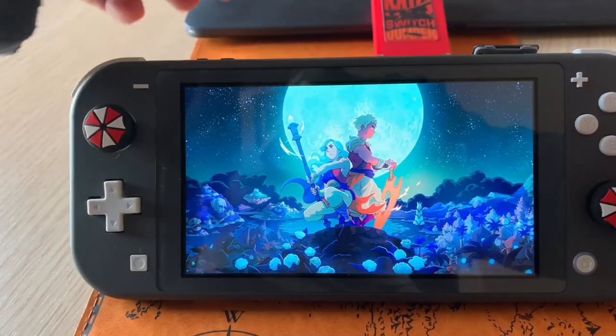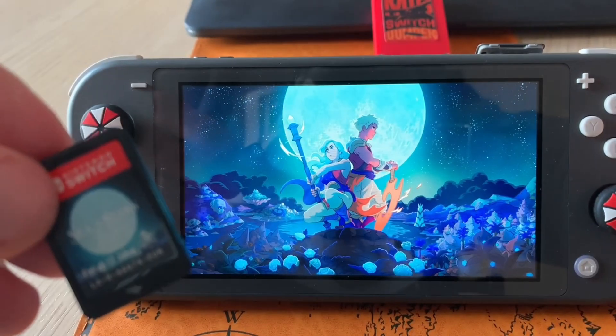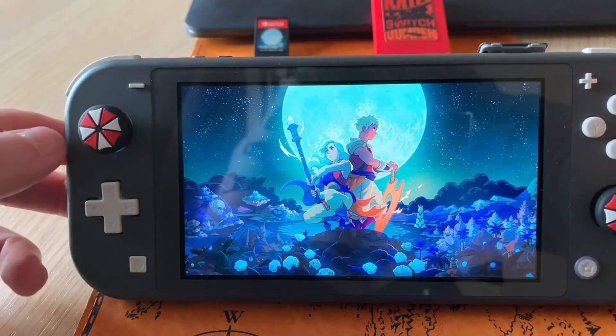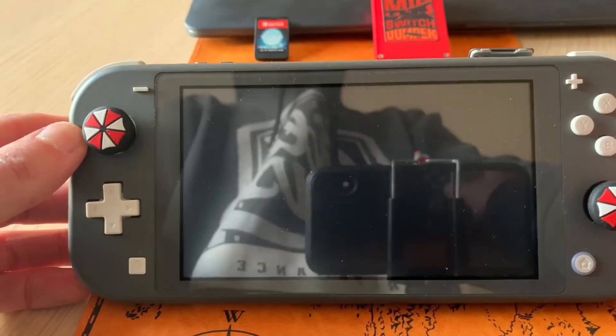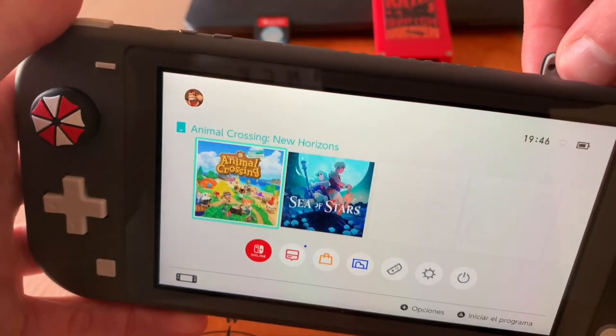To avoid any problems with Nintendo or YouTube potentially taking down this video, I want to show you that I have my original physical game cartridge here, which is why I'm showing it in the video. But right now this game is currently running from my Mix Switch and the SD card we prepared earlier.